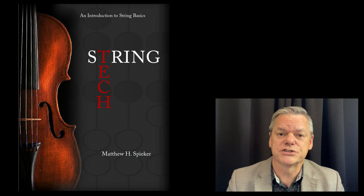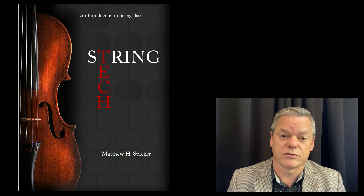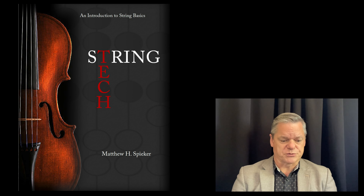Hello and welcome to String Tech. This video will give an introduction to the textbook String Tech, and hopefully you will see it as an awesome resource that you can use in your classroom.